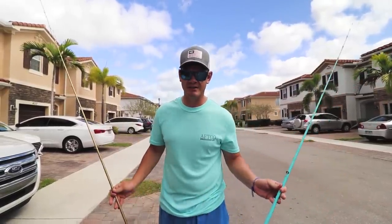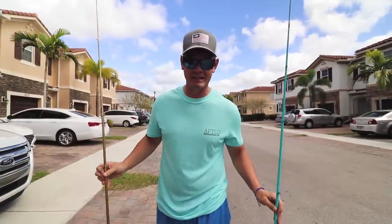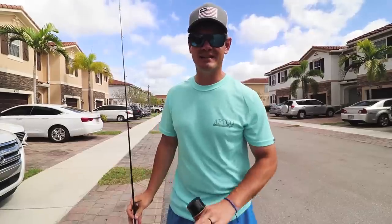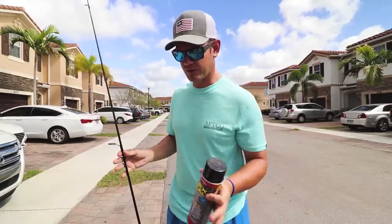Here we are back again with another wild and crazy video. If you haven't seen the video where I spray-painted this fishing rod or this entire baitcaster combo, I'm gonna link that above. In today's video we're gonna be flex sealing a St. Croix fishing rod. I know that may sound absolutely crazy, but I like to do crazy stuff here on this channel.